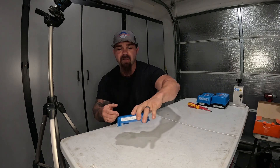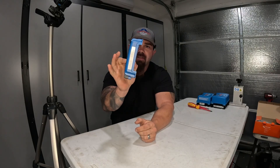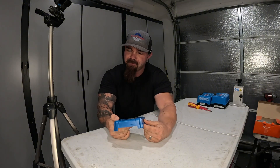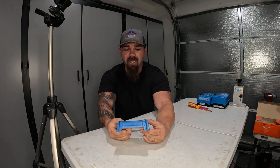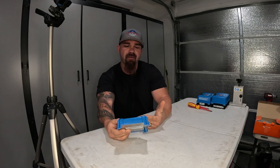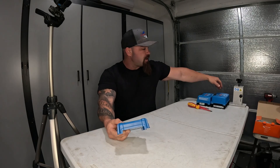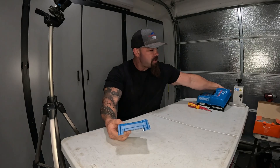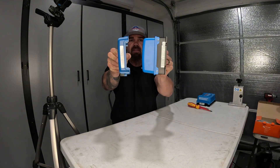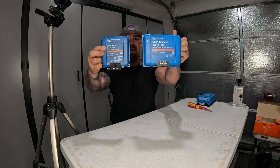Right off the bat when we're looking at this new unit, you'll start noticing how small this package is. It's kind of strange when you feel it for the first time — it feels way less robust, which is odd because it's doing 20 amps more capable charging now than the 30 amp version before it. The amount of change they did to this design is pretty astronomical.